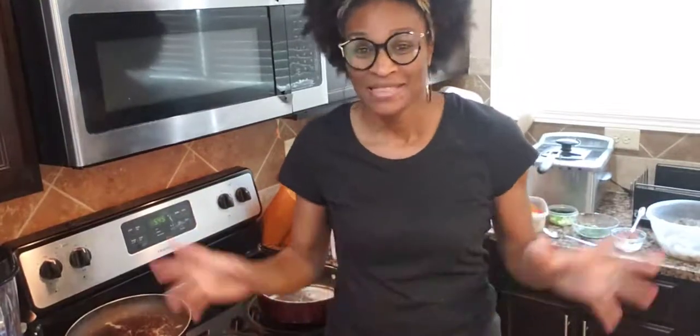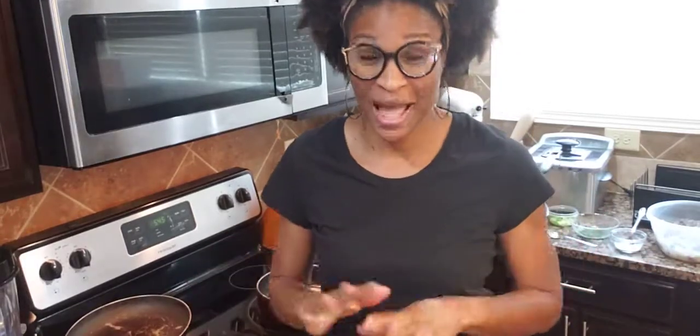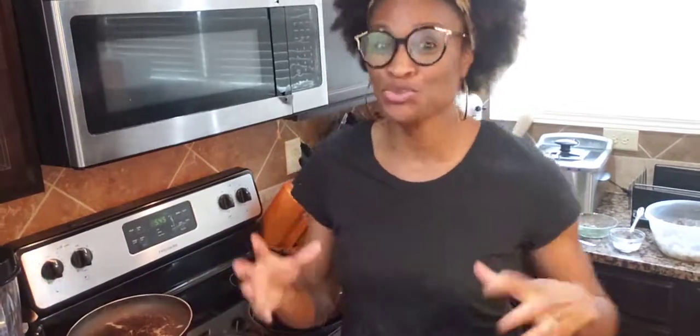Hello everybody! This is Cooking with Coach D. Guess what? Today you guys are my guinea pig. I've never done this dish before, so I'm actually winging this dish. I'm going to try to let you know what the measurements are, and I'm hoping that this is going to turn out good. It's just something that I wanted to try.